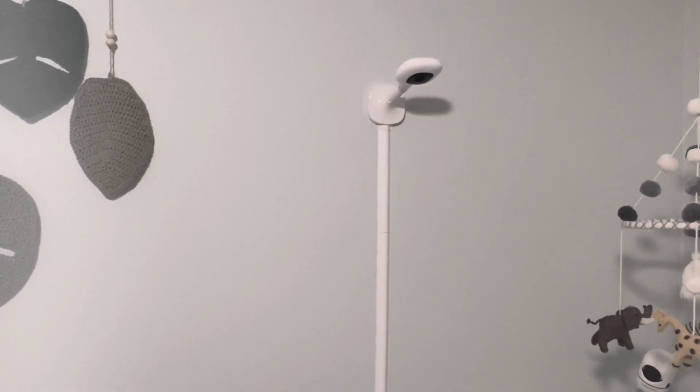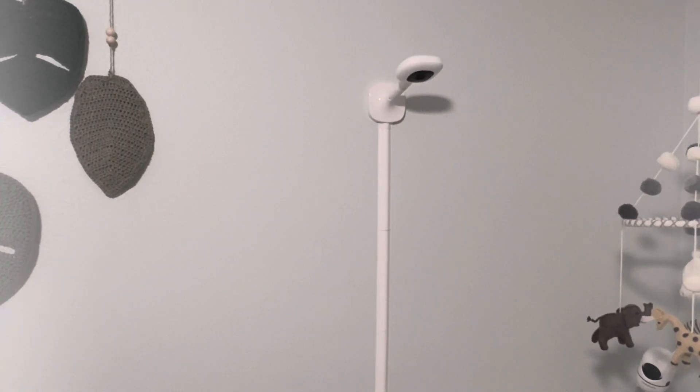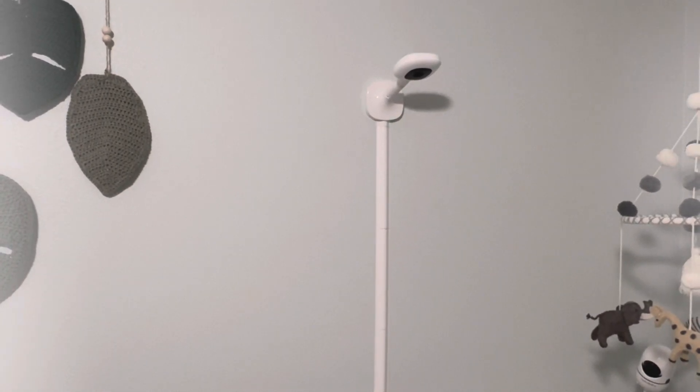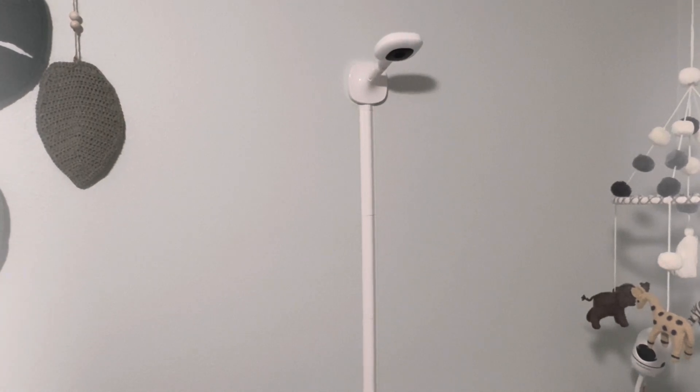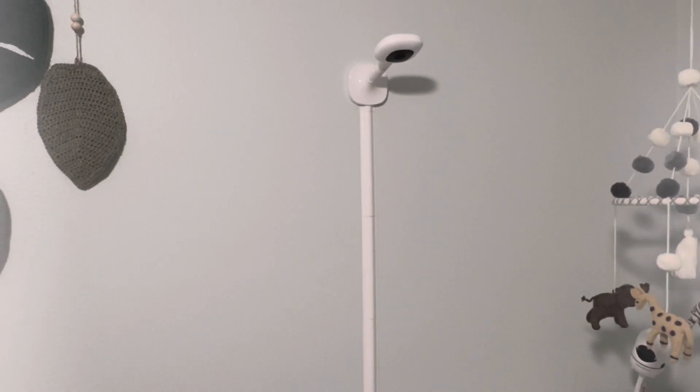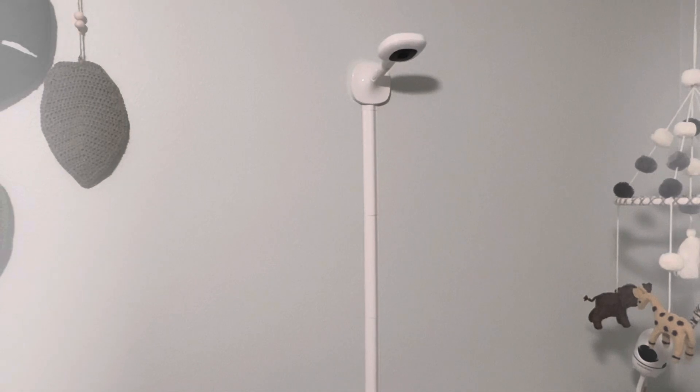That said, at home I know there's a big stigma around Wi-Fi and baby monitors, and rightfully so. Nanit does offer two-factor authentication, so you feel a bit more secure and protected.